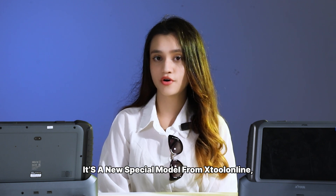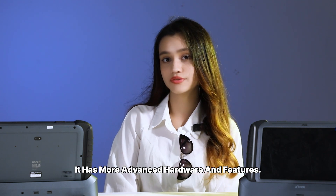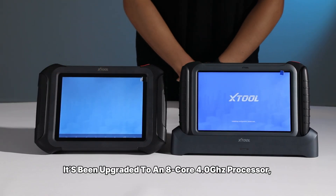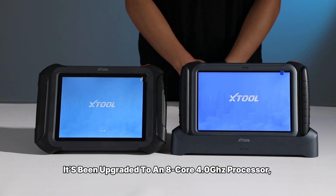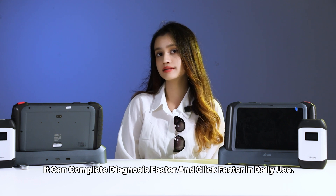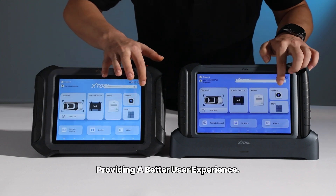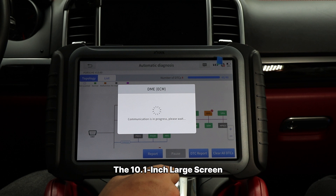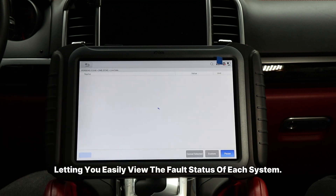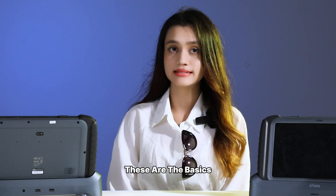It is a new special model from XJUDE Online, designed specifically for professional mechanics. It has more advanced hardware and features. As you can see, it has been upgraded to an 8-core 4.0Hz processor, so the performance is significantly improved. It can complete diagnostics faster and respond faster in daily use. The screen display is clear, providing a better user experience. The 10.1-inch large screen includes an intelligent topologic map for full diagnosis, letting you easily view the full status of each system. It is very convenient.